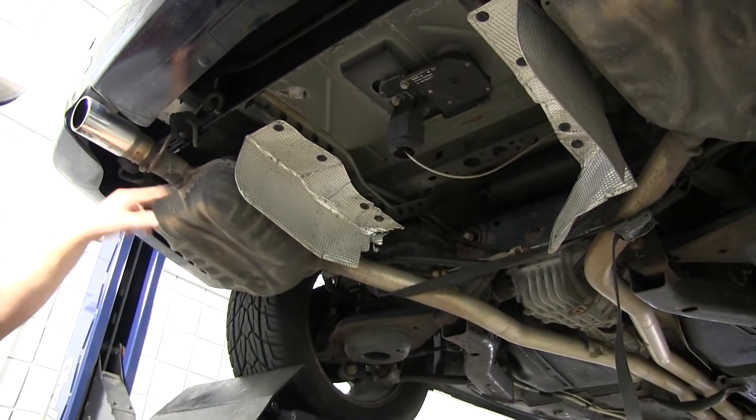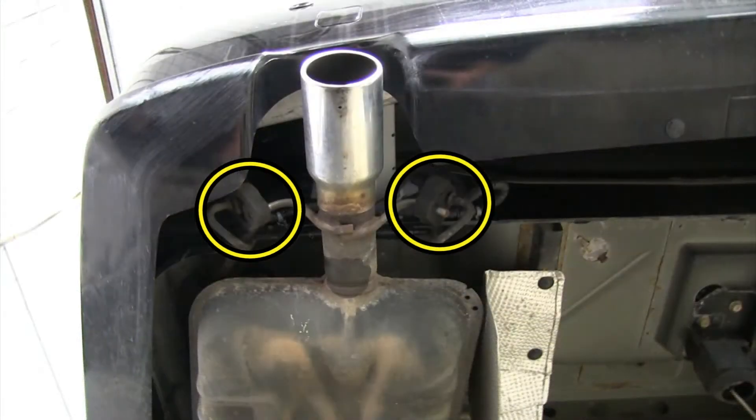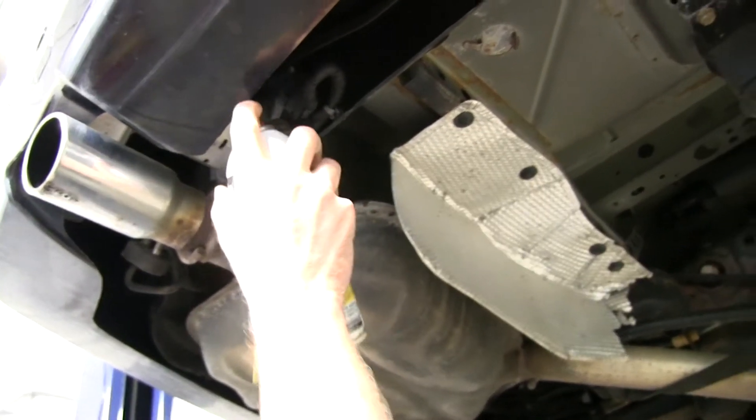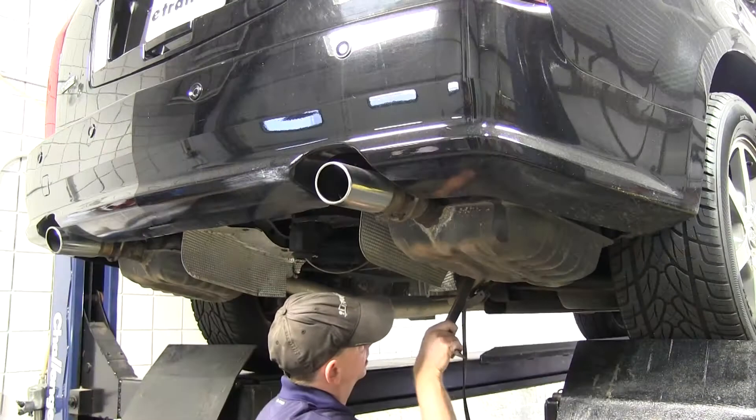We're going to spray down our rubber hangers with some lubricant — two in the back and one going towards the front. We can use just a simple pry bar to pry off the hangers.